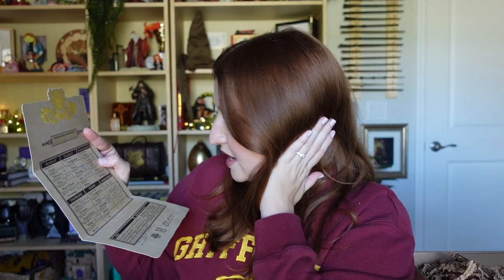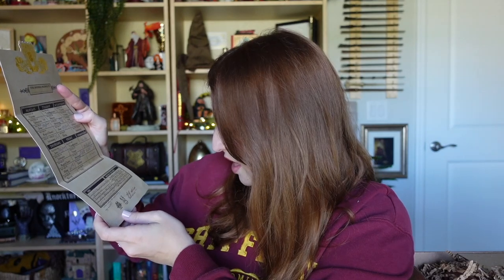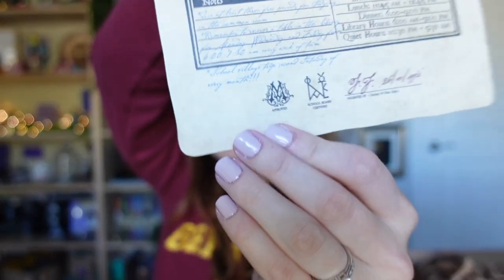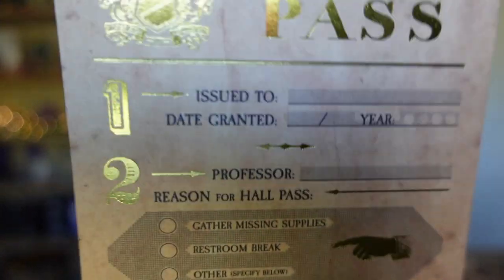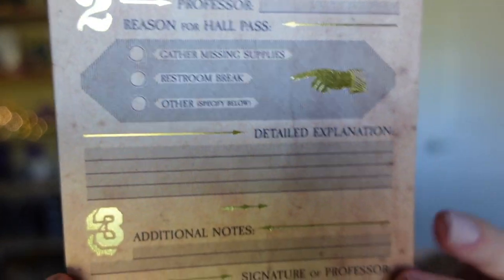This is so fun — I can't wait to read through it. It even has a little note section: important information, breakfast, lunch, and dinner hours, library hours, and quiet hours. Then it's validated by what I think are initials — I'm not sure whose. The hall pass is very open so you can fill out all of your own information on it if you want to.